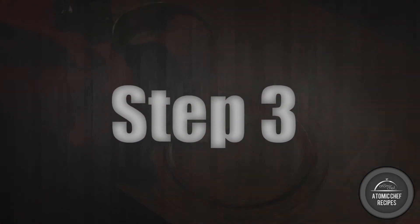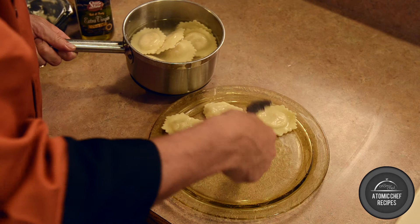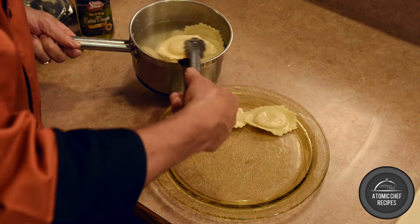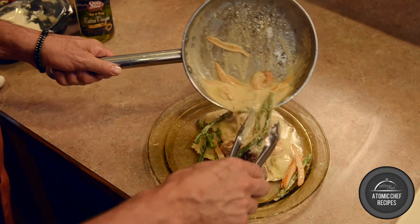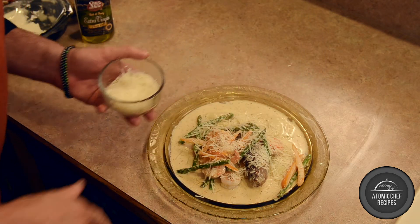Step three. Plate your ravioli and pour all contents of the simmered sauce on top. Finish with your fresh Parmesan cheese.